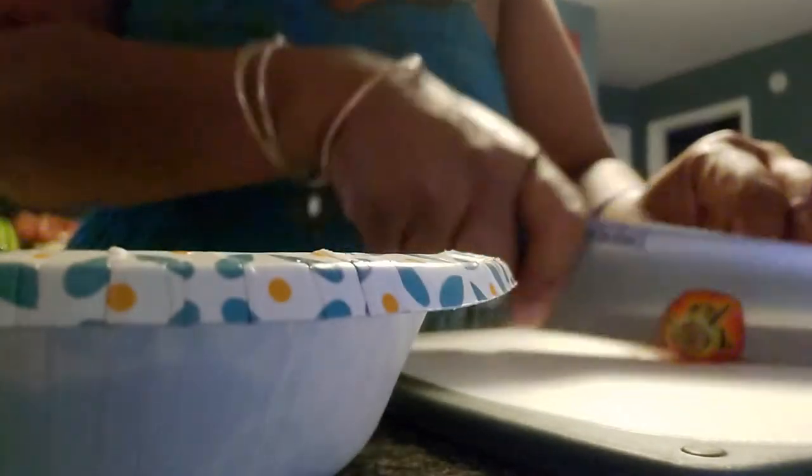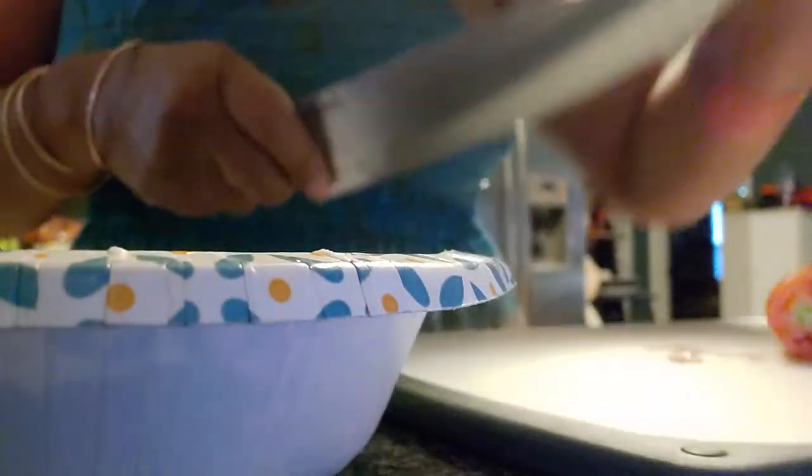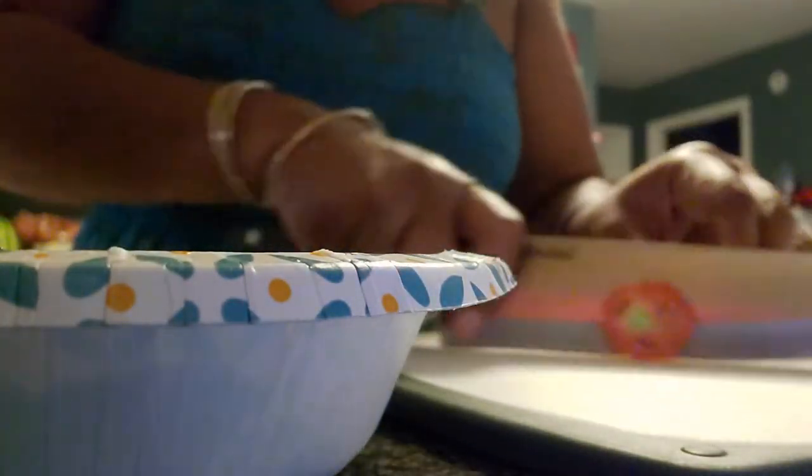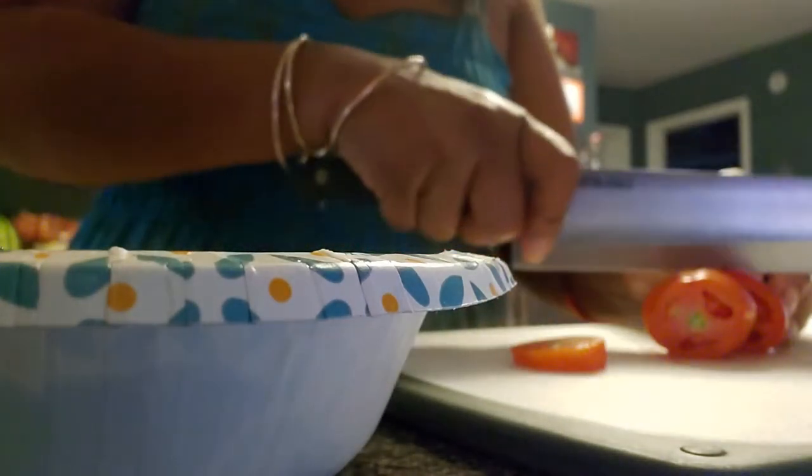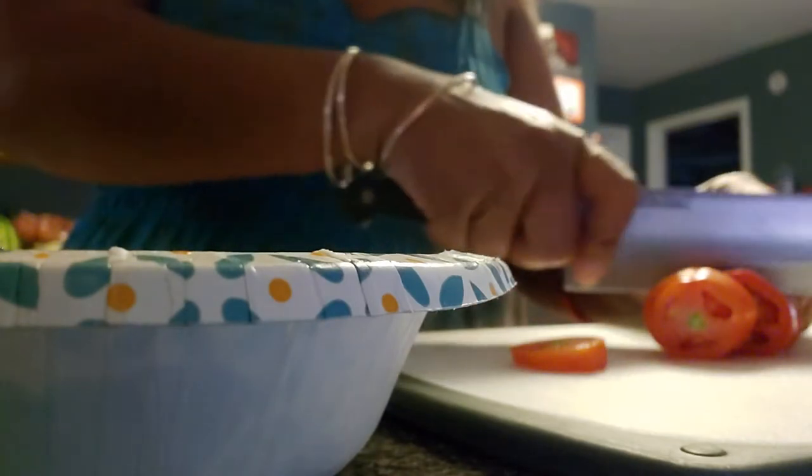I make stuff, and people are like, why didn't you show the whole process? And it's normally my intention to do that. It doesn't always get done.